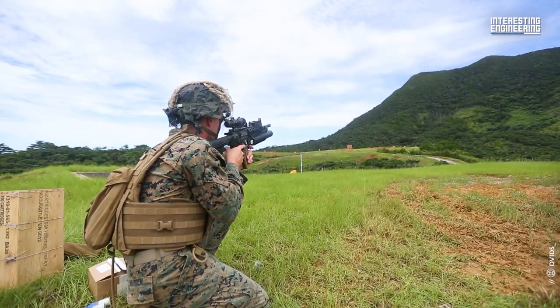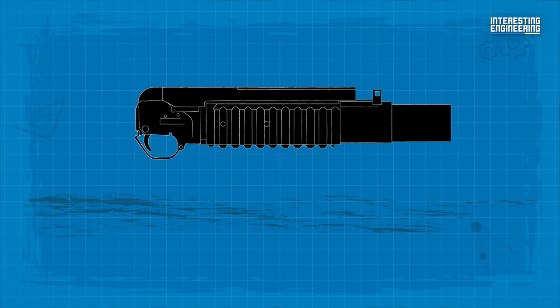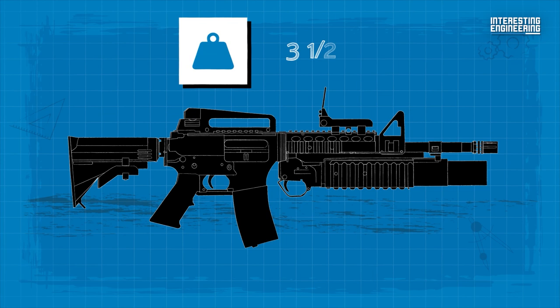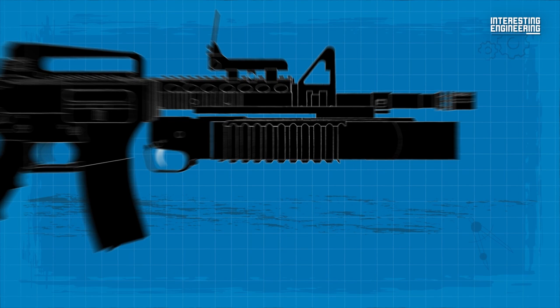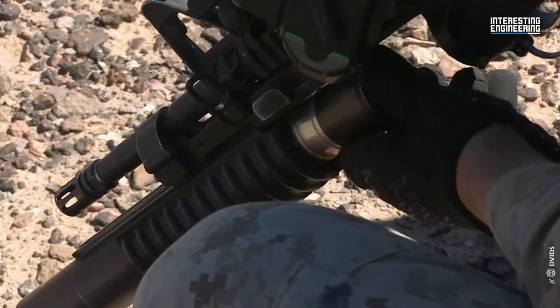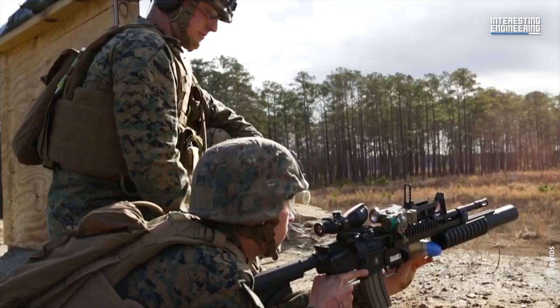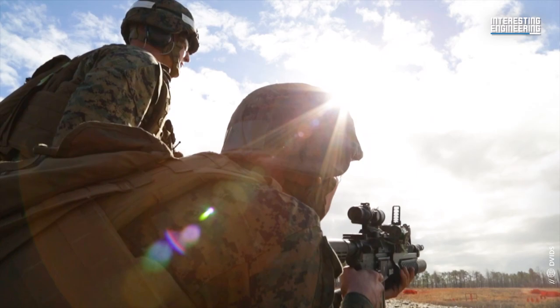As with all things, the M203 is a bit of a trade-off. For example, the M203 makes whichever weapon it's attached to 3.5 pounds heavier. Furthermore, if it misfires, the operator has to open the breech and manually spin the grenade before attempting to fire again. It does not quite have the practical range or quite as much muzzle velocity as the M79 stand-alone grenade launcher, but having an M203 allows you to combine two weapons into one platform.